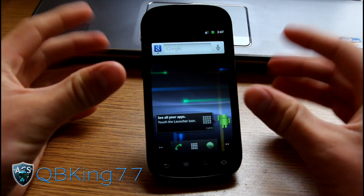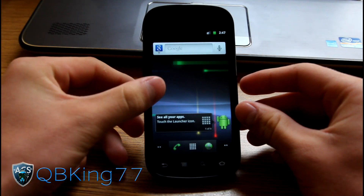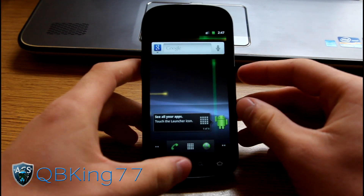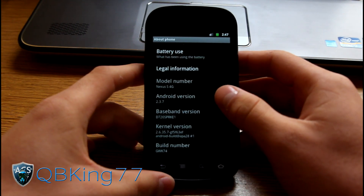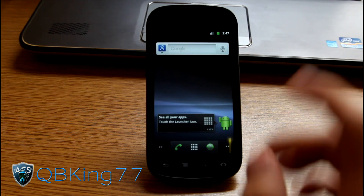This is official and it is being pushed out to phones, so if you don't want to wait for the over-the-air update to get to your phone, you can do it manually via this method. You have to be on stock Android 2.3.7, the latest Gingerbread build. You must be on stock only and must have stock recovery.